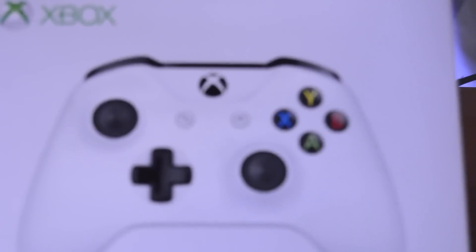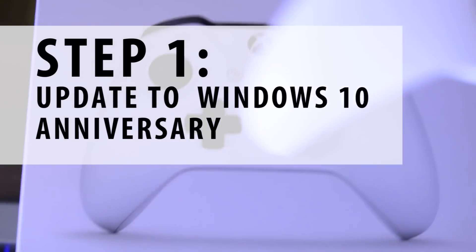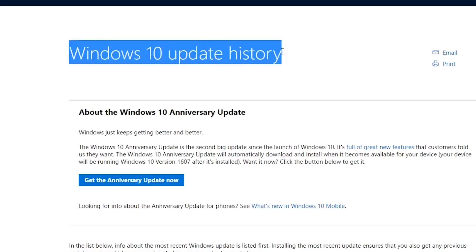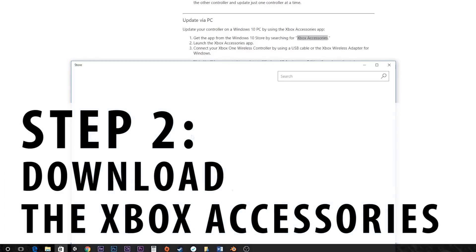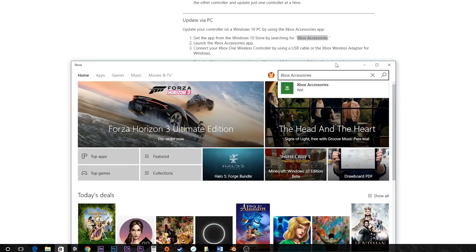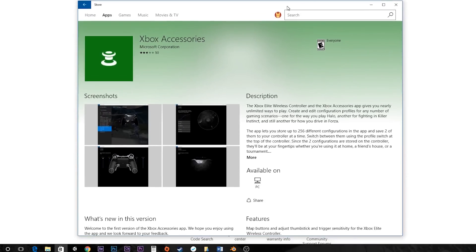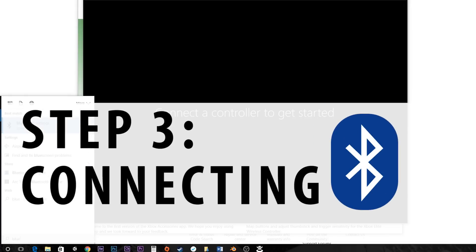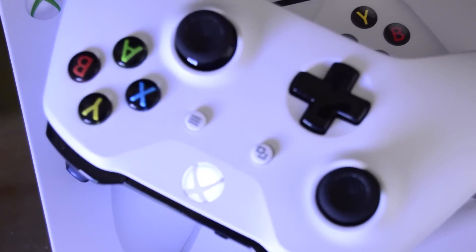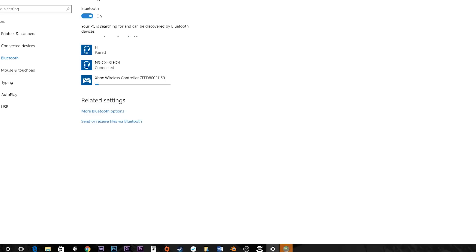I discovered that the Bluetooth technology integrated in this controller is very hassle to set up. To make it easy, here's how to do it. Step one: your PC needs to be running Windows 10 Anniversary; if not, go upgrade. Step two: update the driver — you can get the Xbox Accessory app through the Windows 10 Store by searching for 'Xbox Accessory.' Step three: go to your Bluetooth settings, turn on your Xbox One controller, press and hold the controller's bind button for three seconds and release, and you should see your Xbox One controller pop up in the Bluetooth settings.